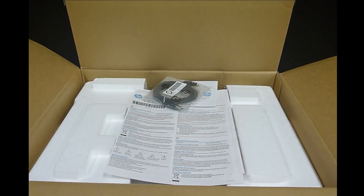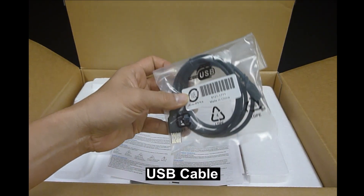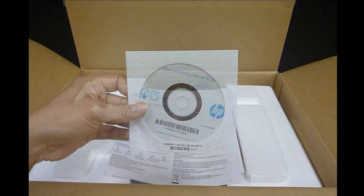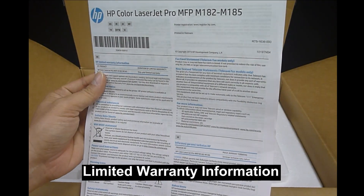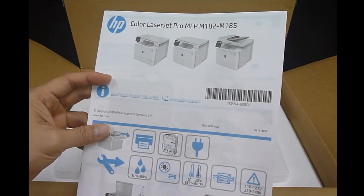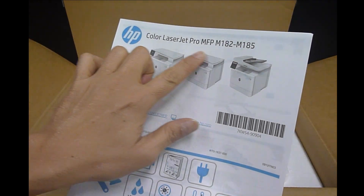Upon opening the box, this is what you see. There's a USB cable, the CD software drivers, the limited warranty information, and a reference guide that supports a series of printers.